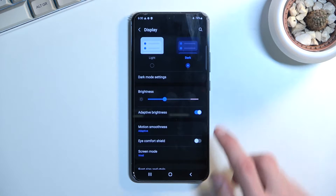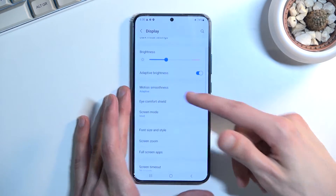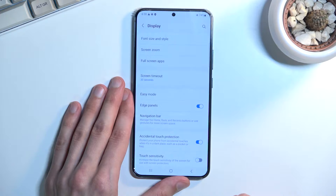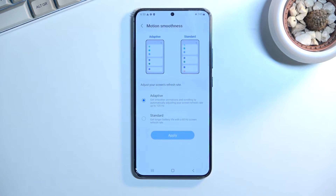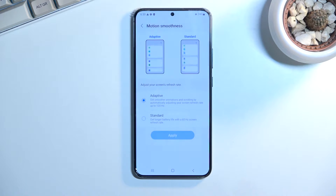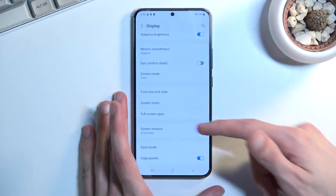Moving on to the second option: the display refresh rate. If it's not set by default to 120Hz, I highly recommend changing it to that — but it looks like it is actually set to 120 by default, so that's good. We can navigate to that under the display. There we go — Motion and Smoothness — so it is set to Adapt. What this does is keep the display at 120Hz whenever it can utilize that. The phone will drop the refresh rate not to 60 but apparently to 1Hz, so this preserves as much battery as it can but also uses more battery when it needs to display things at 120Hz.